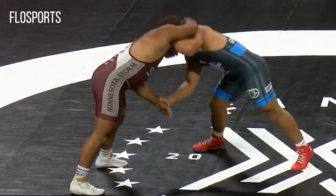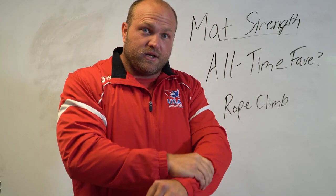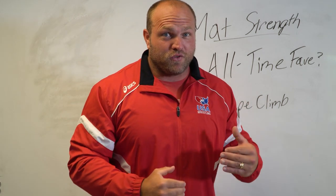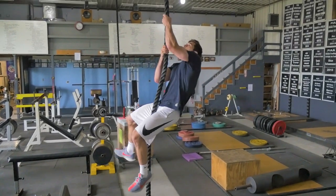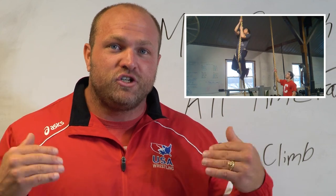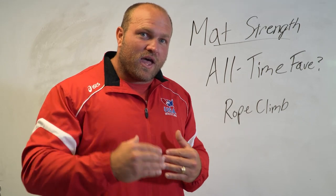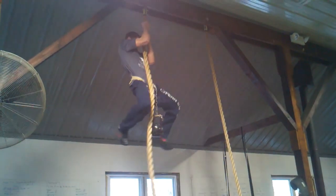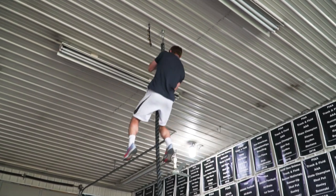If you're getting wrist control or a collar tie, that two-inch rope mimics what you're looking to do when manipulating the arm or the leg. If you're getting an ankle pick, most ankles are about two to three inches thick, and it transfers very well over to the mat. We've had an NCAA All-American at NC State, Pete Renda, do rope climbs with an 80-pound dumbbell in high school. When you utilize weighted rope climbs and rope climbs for speed, it's going to increase what you're doing on the mat and dramatically improve your winning record.